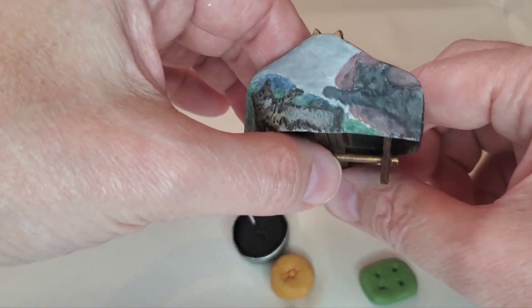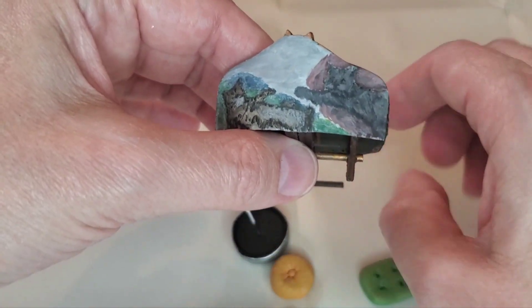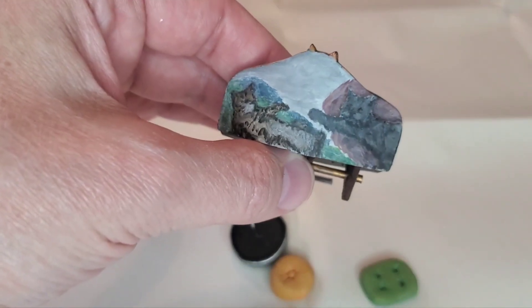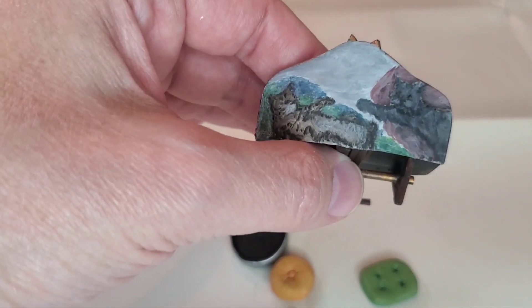This is the pièce de résistance. Look at that — how amazing is that? I am so stupid, I love this so much. I'm sure Michelangelo is somewhere being like...